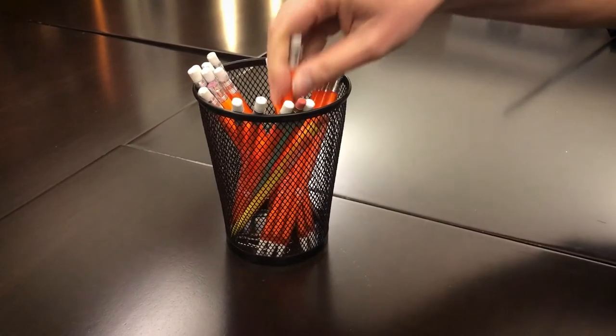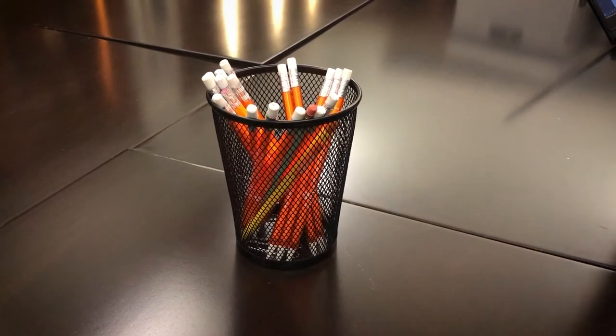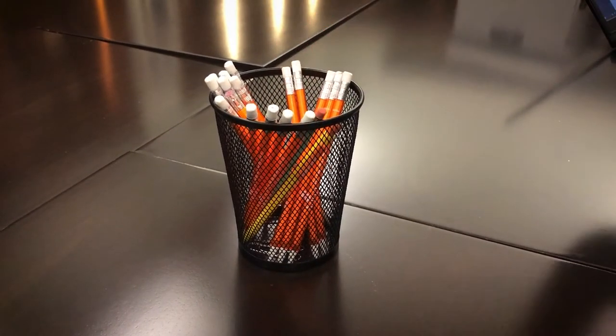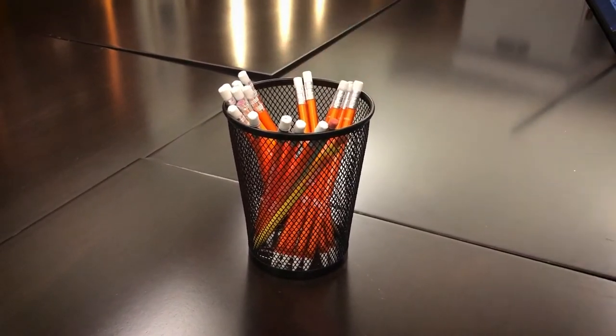Special Collections is a pencil-only writing zone. If your hand slips, it's easier to erase accidental pencil markings. Please don't use pens or markers in the library. If you need a pencil, just ask for one.